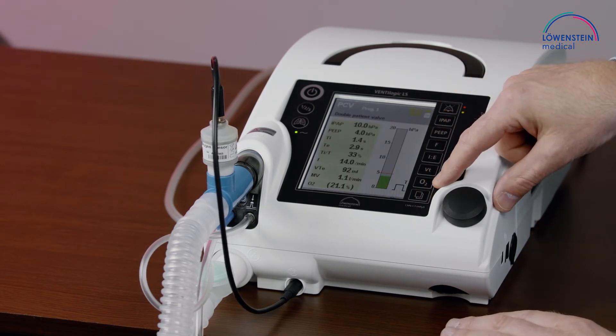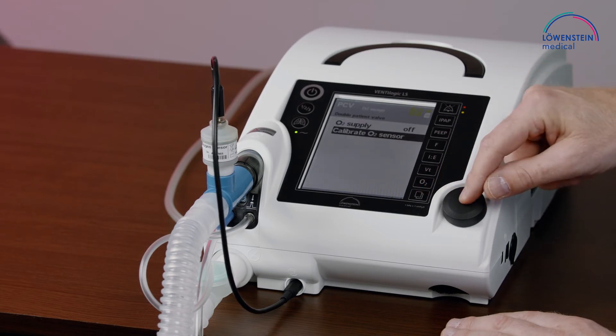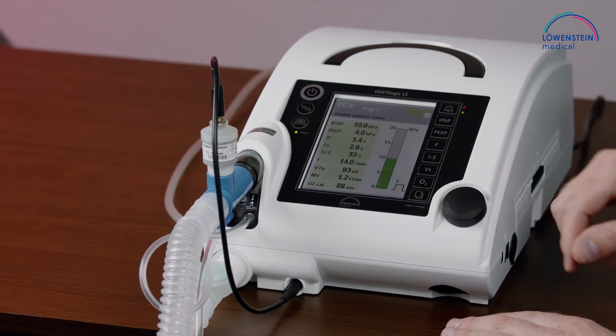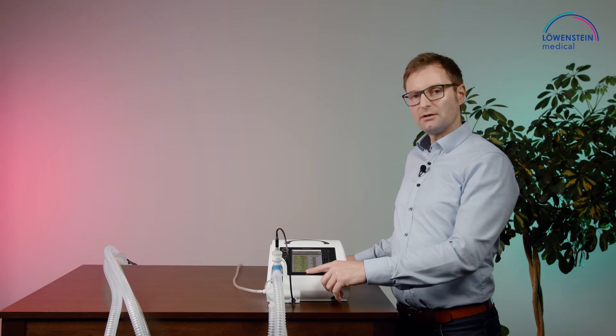I will press the button for O2, go to calibration, and calibration starts. It will count down 90 seconds, and after 90 seconds the calibration is done. Now the calibration is done.